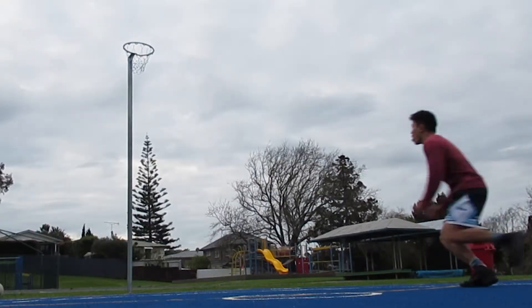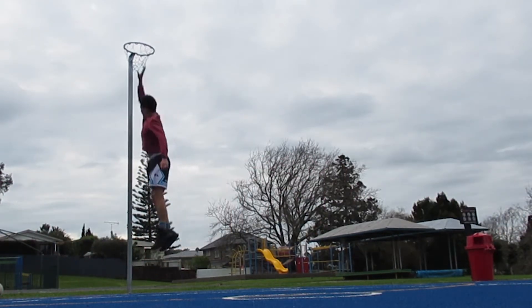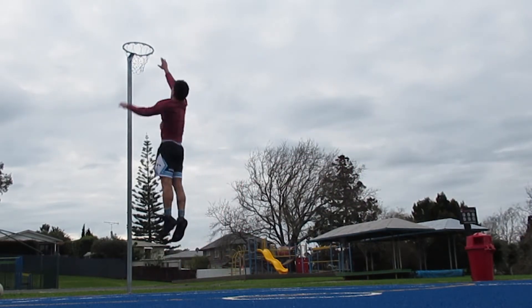I'm getting just the tip of my finger over the rim right now, reaching about 10'2", and I'm still getting warm so hopefully I can get that reach up a bit higher. Let's keep going. On that last set I'm trying to get a really good jump today — if I can get my whole finger above the rim I'll be super stoked.